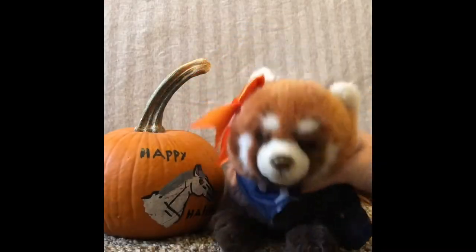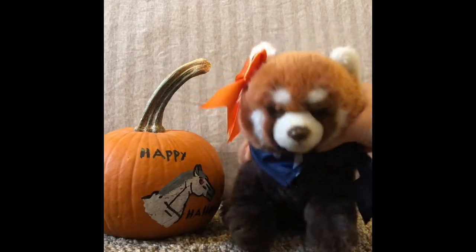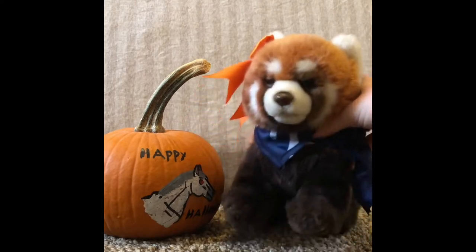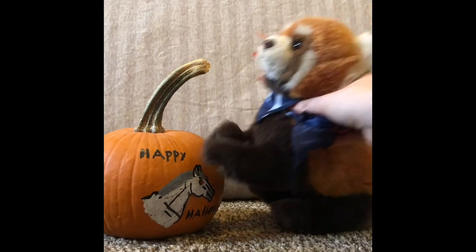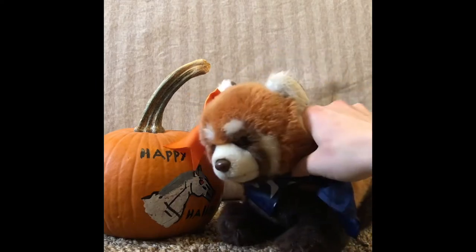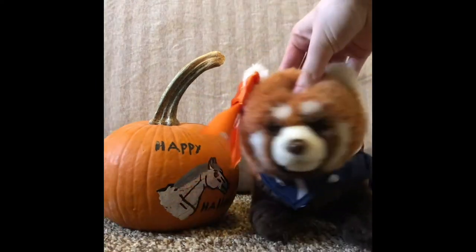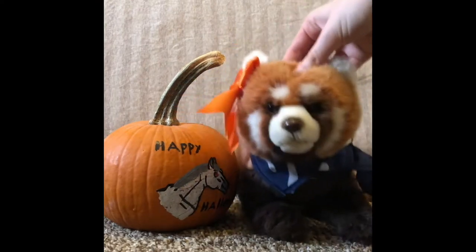Hey guys, it's Swirly Curl, welcome back to another video! Today I'm going to be showing you a fun and easy way to celebrate the Halloween season by painting pumpkins. These are amazing, they look super cute — I just love pumpkins, can't you tell? Anyway, it's a fun and easy way to make your house look super spooky.